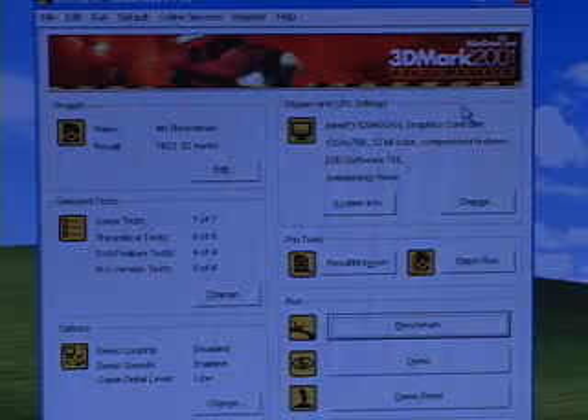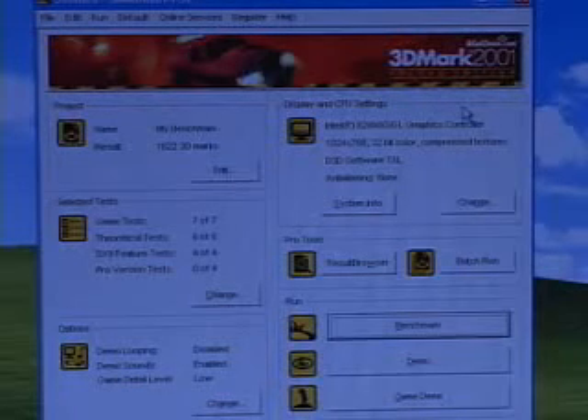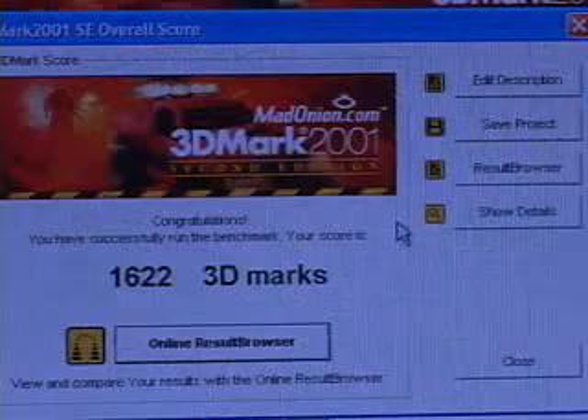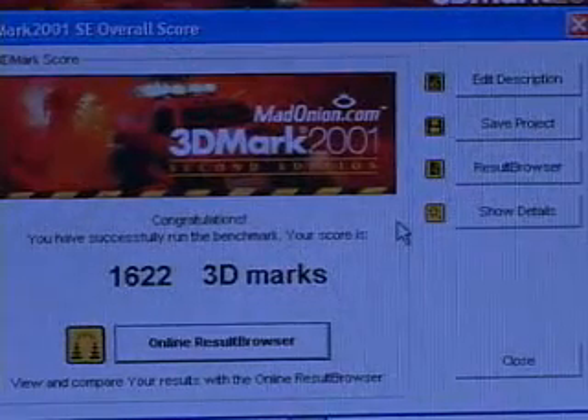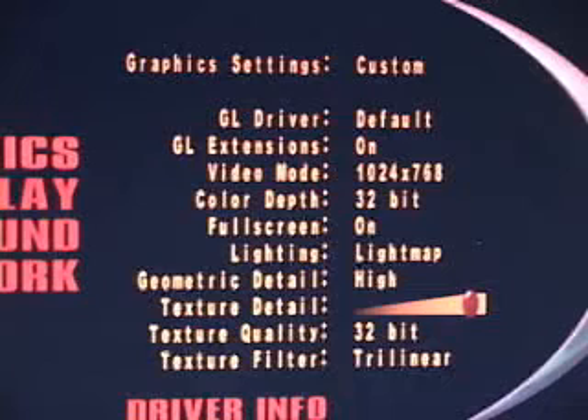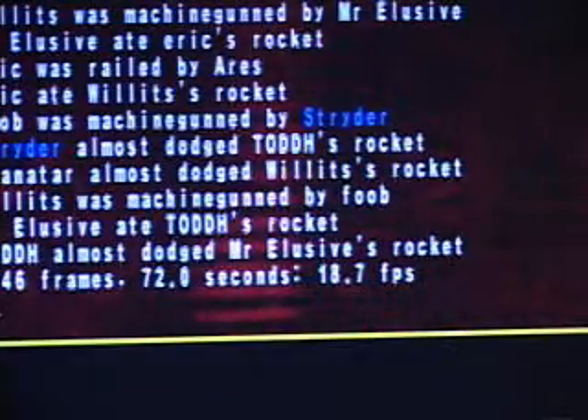I'll run a couple of video tests. Keep in mind this is integrated video and it won't be great for gaming. I'll look at a 3DMark 2001 Second Edition result as well as a Quake 3 Arena result. The 3DMark result is 1,622. For Quake 3 Arena I'm using 1024x768 resolution, 32-bit color depth, high geometric detail, max texture detail, 32-bit texture quality, and trilinear texture filter. The result is 18.7 frames per second.